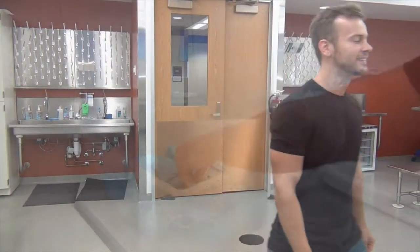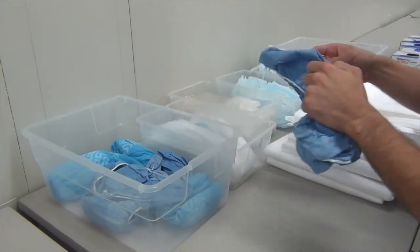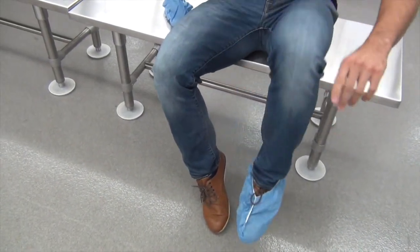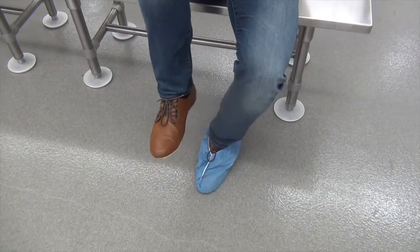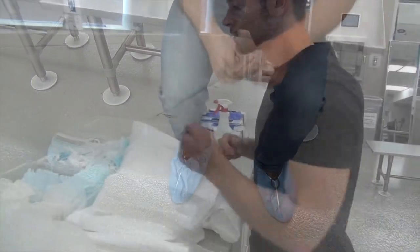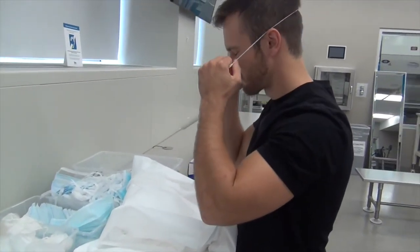Once you enter the lab, walk straight back towards the table with all of the materials for gowning. The first thing you're going to put on are your booties. The benches serve as a barrier to sterile and non-sterile areas of the anteroom. Make sure you do not cross over to the sterile part of the anteroom until your gowning is complete.